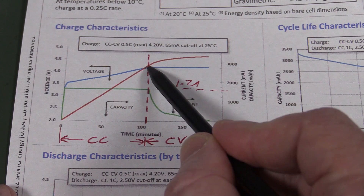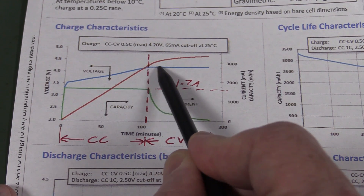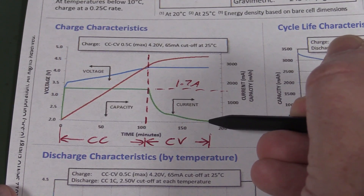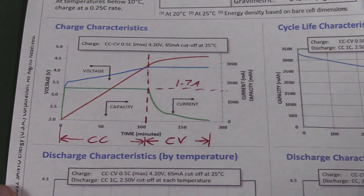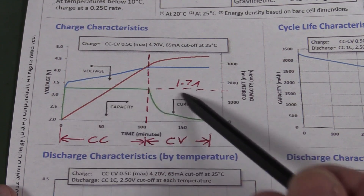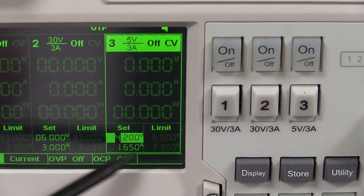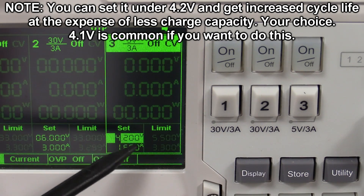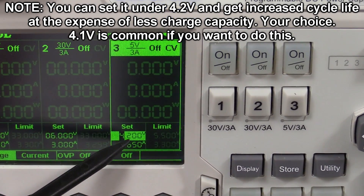You need to detect when it's at 4.2 volts and then switch into constant voltage mode. When we're applying a constant voltage, the current will naturally drop down. The cutoff point is typically around 10% of the charge current - so around 170 milliamps in this case. That's the basic two-step charging process. The great thing about using a lab power supply is that they have constant voltage and constant current modes, so we can set our maximum output voltage to 4.200 volts. This Rigol DP835 is about 0.05% accurate, so we can be confident that 4.2 is going to be 4.2 - more than good enough.